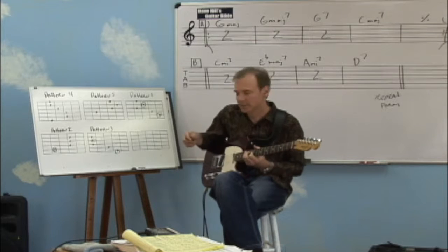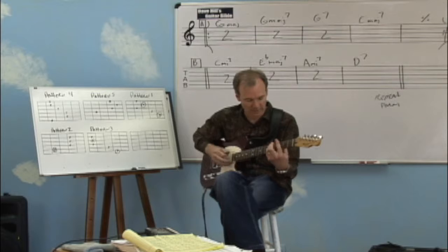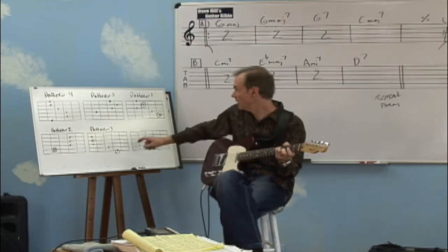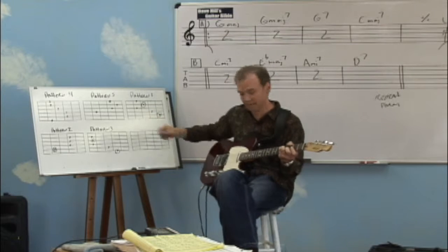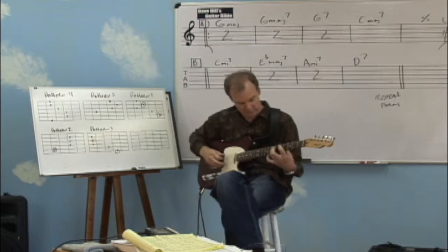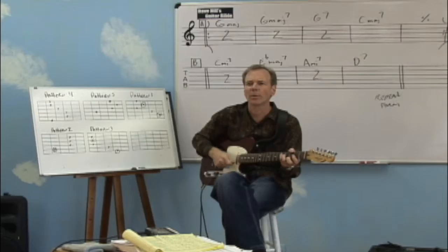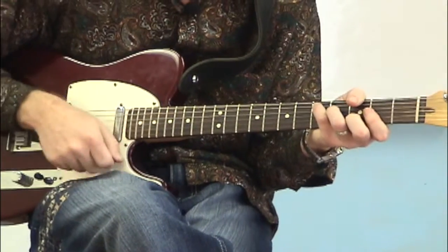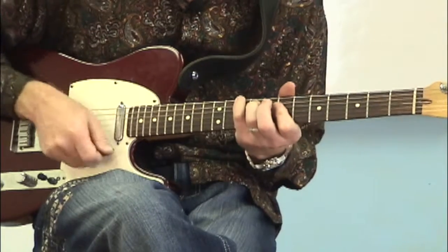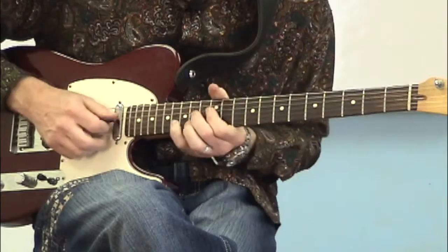Very good. Let's check you out and see how you're doing. You want to go up a fifth? No problem. Let's go to the key of D now. We're going to start with pattern one down here, then pattern two, three, four, and five. Here we go.